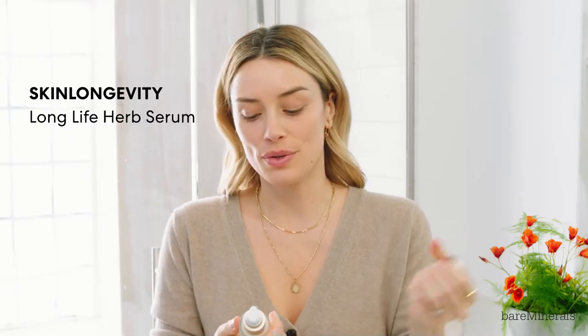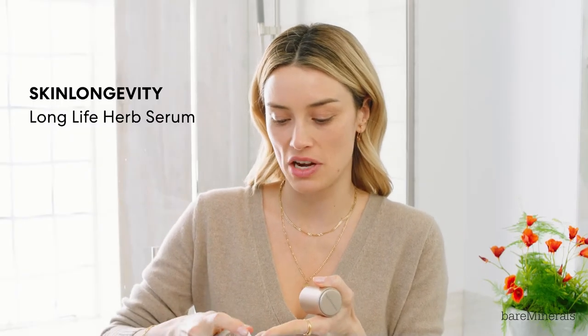First thing I like to do is use the Skin Longevity Long Life Herb Serum. I like to use this to kind of prep my skin for makeup and give it a little bit of hydration. Every morning I like to give myself a little miniature face massage just to wake it up.